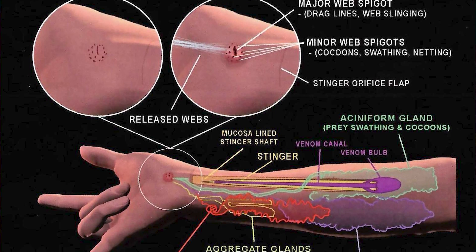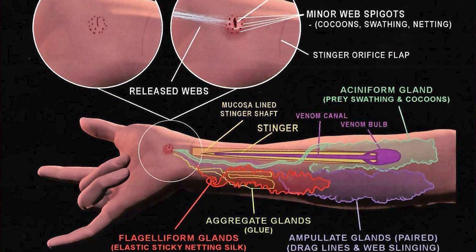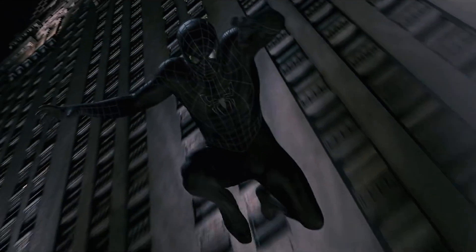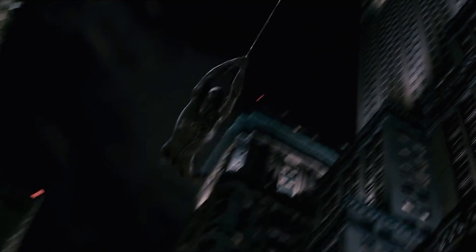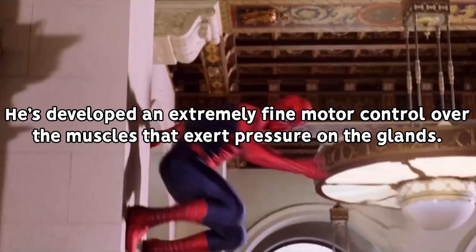In Spider-Man's wrist would likely be complex muscle structures or sphincters, either located near the openings of the silk-producing glands or connected to them while they are housed in his forearms. He does make a lot of web fluid. Then by exerting or contracting these muscles,